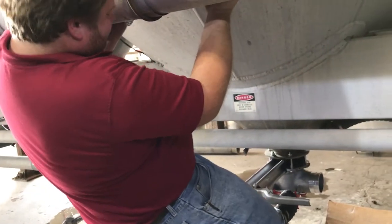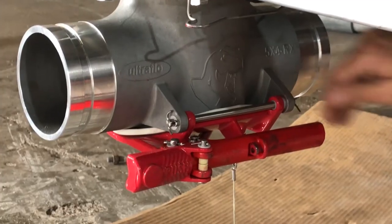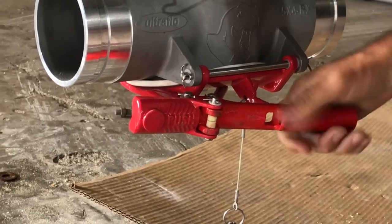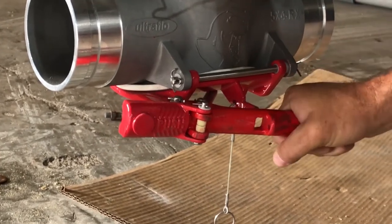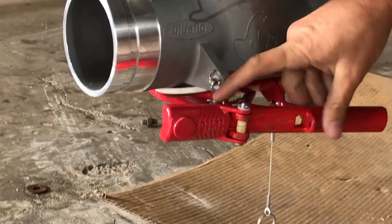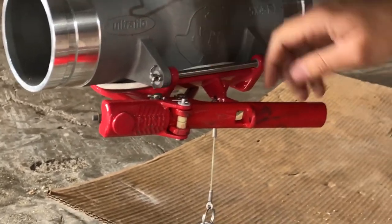Then we noticed we couldn't get the tee closed. The handle on the tee had already developed enough slop or play in it that it would hit the pin closure and wouldn't close unless you lifted the handle. This pin developed slop in just a few uses in our shop.